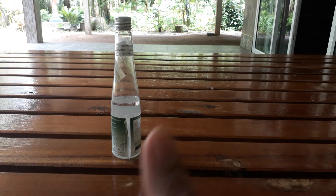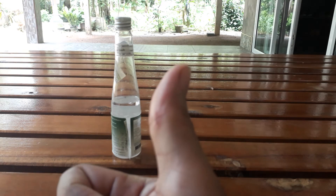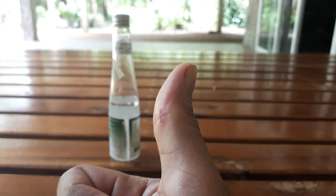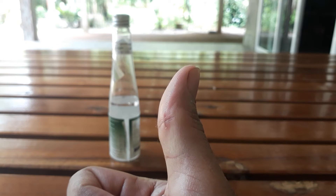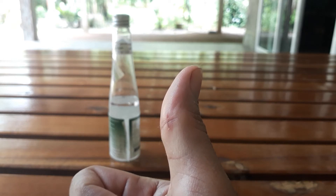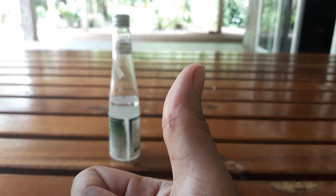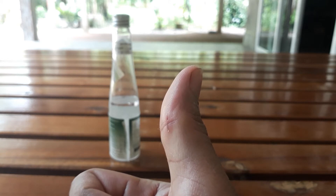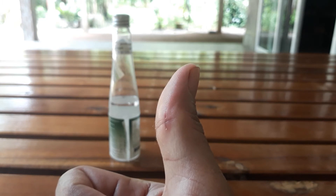I'm going to show you the cut. I had it two days ago — today is Monday afternoon, and I had the cut on Saturday afternoon. So it's just around two days, but it's almost completely healed.